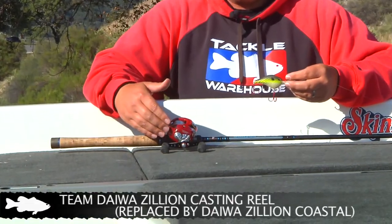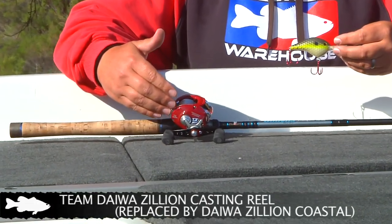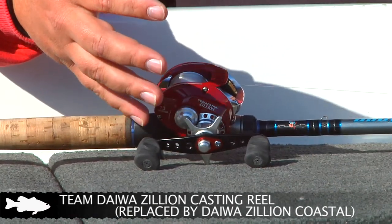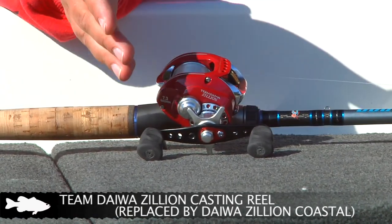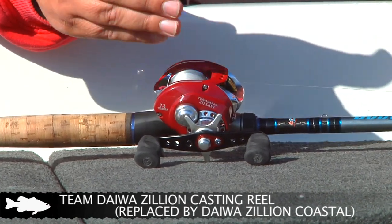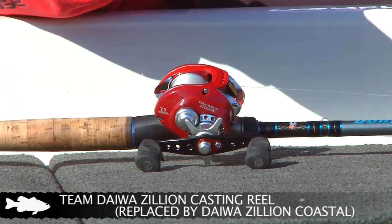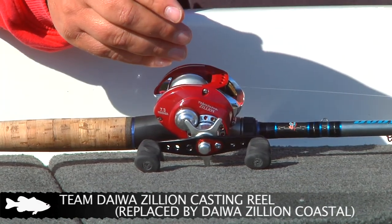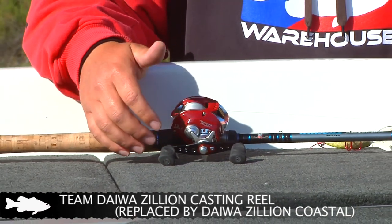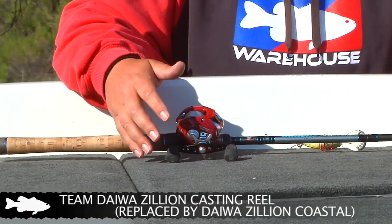The reel I throw these on is a Daiwa Zillion, it's 7.3:1. It's a little bit faster paced reel than most would crank with. But I use it because when you're down there in 30 or 40 foot of water, you can pick up line a lot faster. You can walk it around the rocks and burn it a little bit and then let the bait sink down more. It's just something I'm used to and prefer over the slower reels.